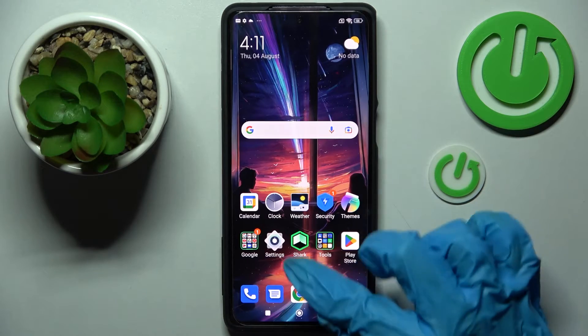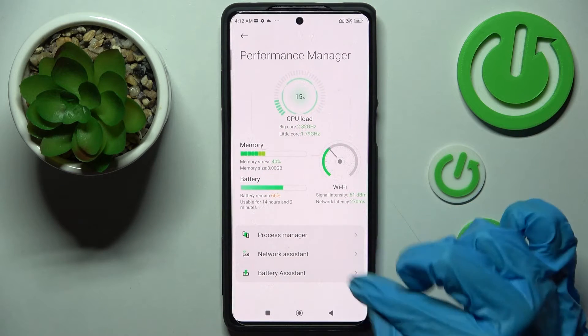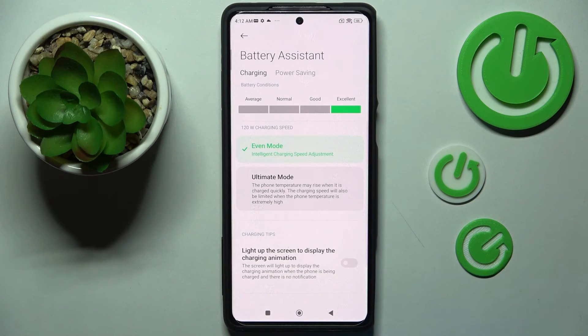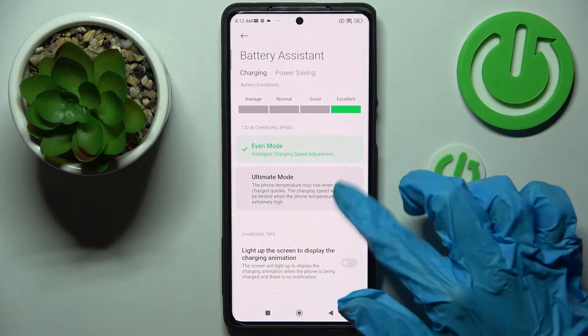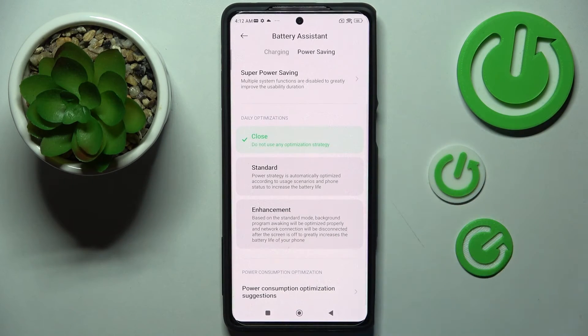You need to begin by opening settings and scrolling down. Now choose performance manager, click on battery assistant over here at the bottom and go into power saving over here. Then you need to scroll down and choose enhanced. As you can see after that high performance mode is on.